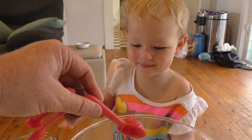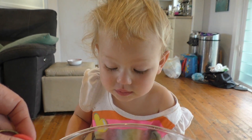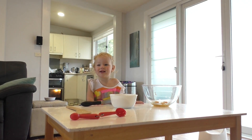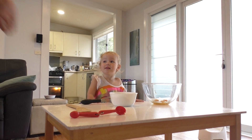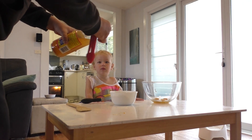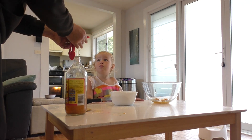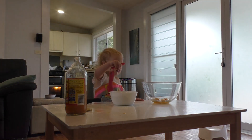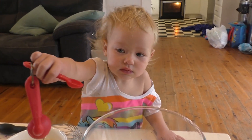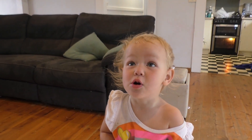And can you pour it in with the eggs? Thank you! Oh, maybe there's a little more. Can you put that in with the eggs? Good job! Thank you darling. I left one on the table — I did spill some on the table.